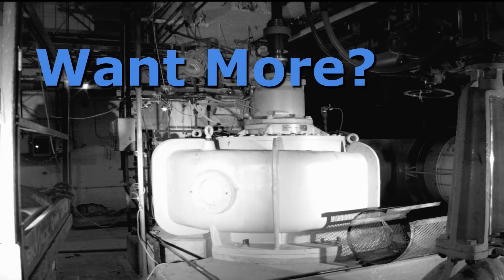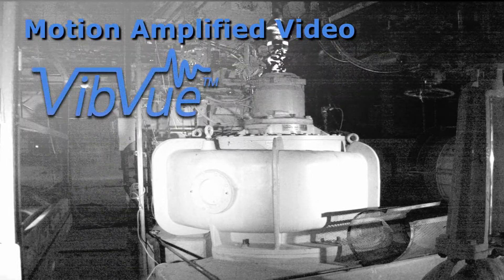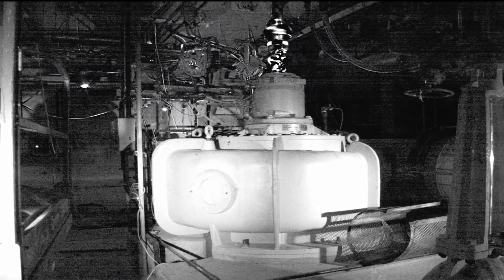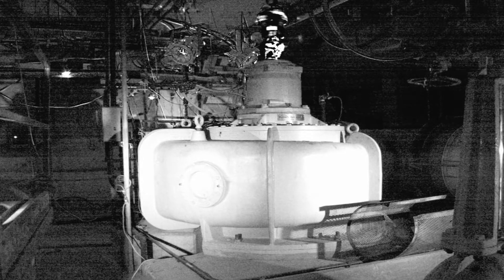But there is more data captured in the video than you can see, and that's where Motion Amplified Video comes in. Using the VibeView video amplification system, this data is turned into useful visual vibration data. This video amplification technology allows engineers and technicians to understand the complex motions of a running machinery train by viewing exaggerated motion of the machine in the video. With this information, a more detailed health assessment of the machinery train can be made.